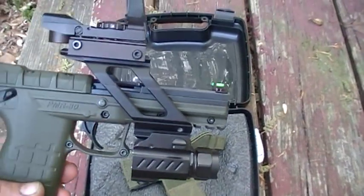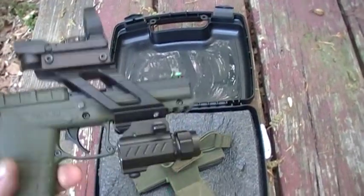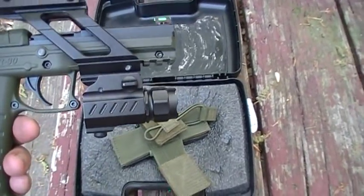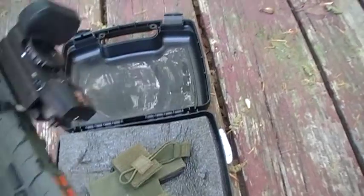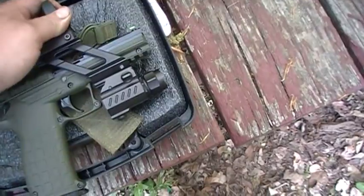It's got a rail on the bottom. I put a red dot on it — seems to work pretty good. It's got a flashlight on it too. It adds a little bit of weight, but it seems pretty accurate. I haven't had any misfires. It shoots pretty good.